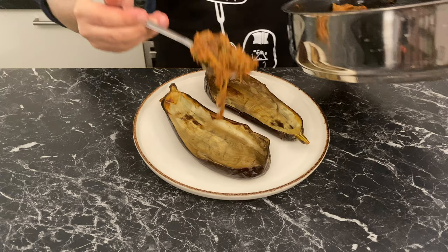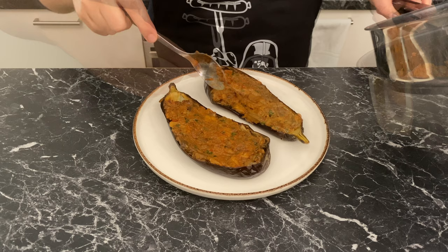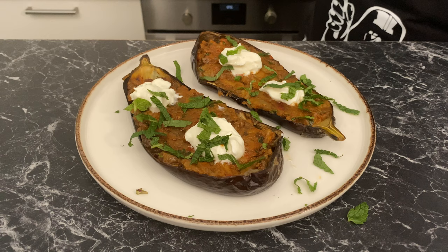Cook on medium-high heat to drain any extra moisture, then serve on the skins of the two halves. Garnish with some Greek yogurt to balance out the harissa, fresh mint, a squeeze of lemon juice, and fresh cracked pepper. Enjoy!